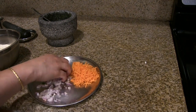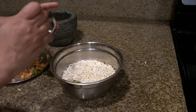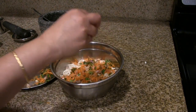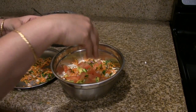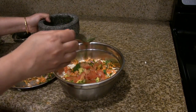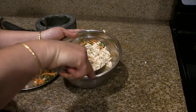Now mix the grated carrot, onion, and cilantro together. To the puri or puffed rice, add 3 teaspoons of coconut oil, a handful of the carrot and onion mix, a tablespoon of mango pieces, and chopped tomatoes. The green masala will be very hot and spicy, so add according to your taste — I'm adding half a teaspoon here. Sprinkle a pinch of salt and mix it really well.